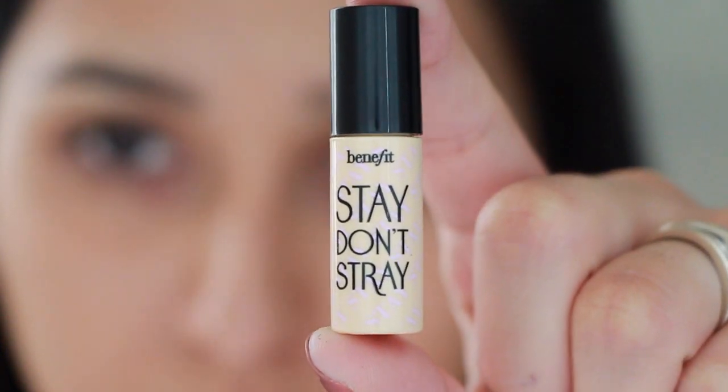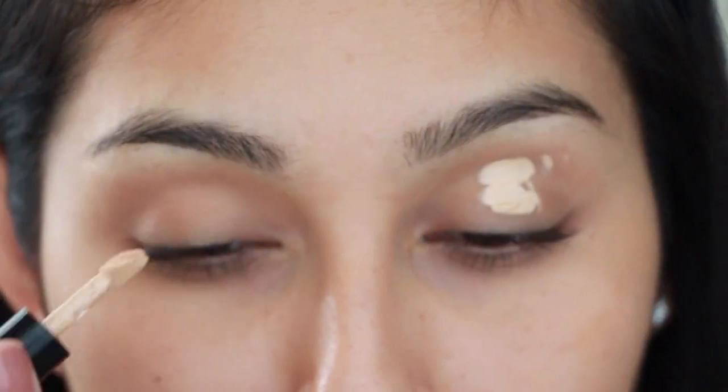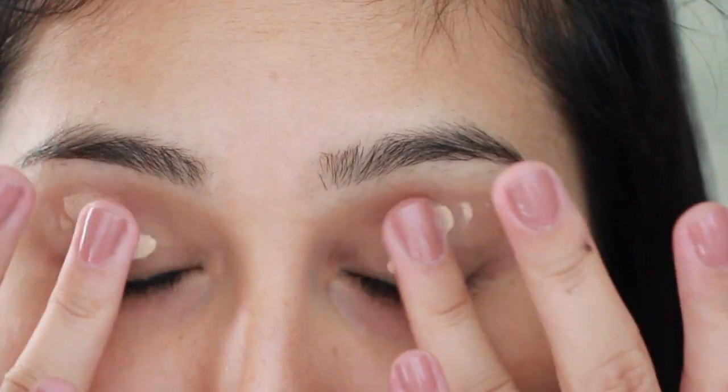The first thing you want to do is prime your eyes. I'm going to be using Benefit's Stay On Straight eye primer, and I'm just going to be blending this out with my fingers.